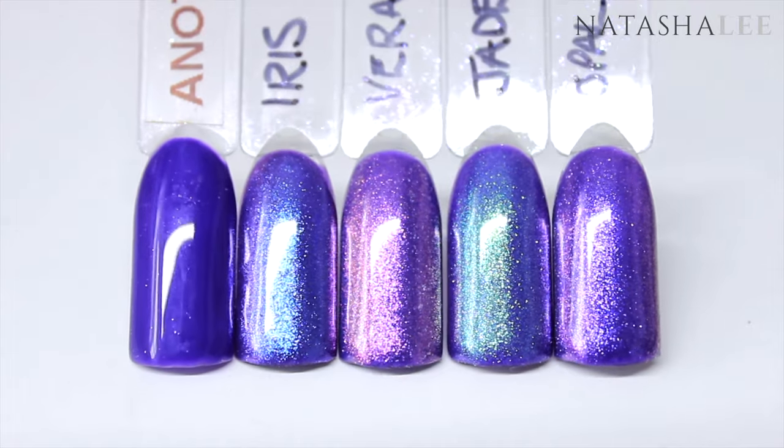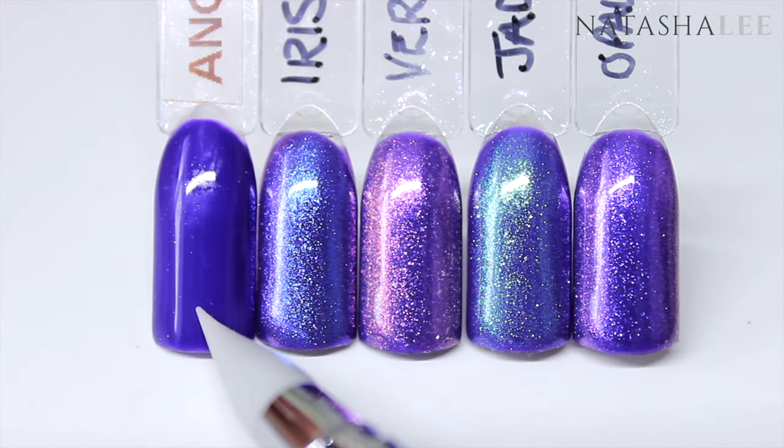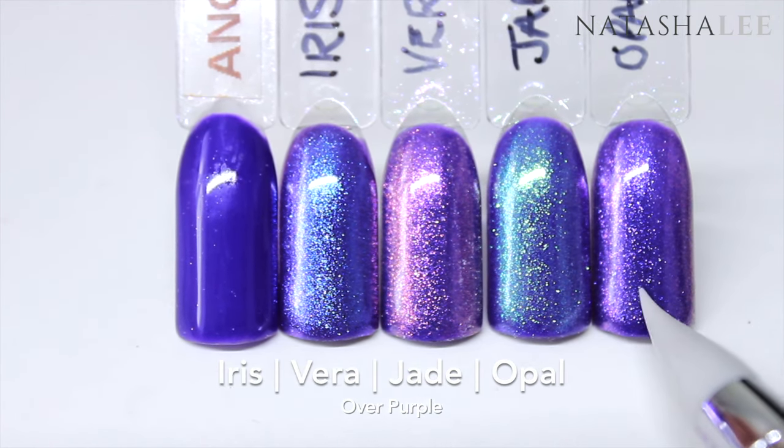Next I've applied the dusts over a deep purple. On the far left you can see the deep purple, then we have Iris, Vera, Jade, and Opal.